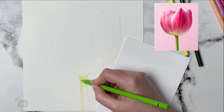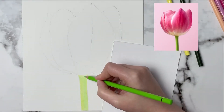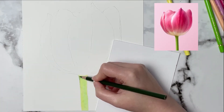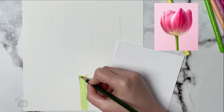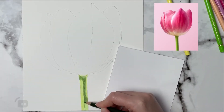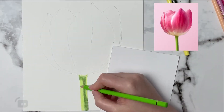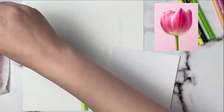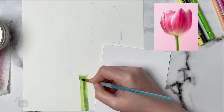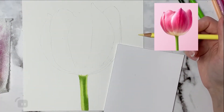Right now I'm working on the stem and I'm making sure that I put down enough colored pencil because I like to blend my colored pencils out with OMS, which is odorless mineral spirits. I can just lay down some light layers — I don't have to push very hard at all. Once I blend out with that OMS it pushes the pigment into the tooth of the paper. I'm just using a Taclon bristle brush and some OMS, dabbing it off onto some paper towel — that's how I blend it out.